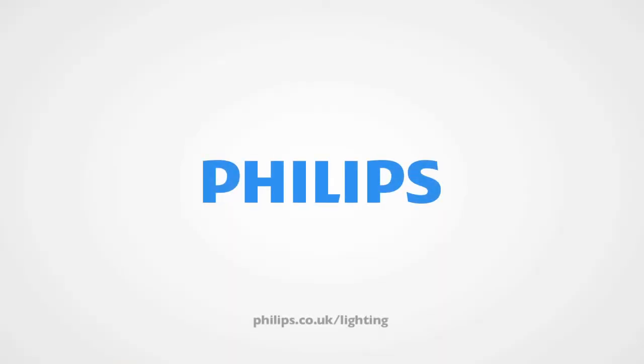For more detailed information on IntelliPower, get in touch with Ian Mills from Philips Lighting UK or visit philips.co.uk/lighting. Thank you.